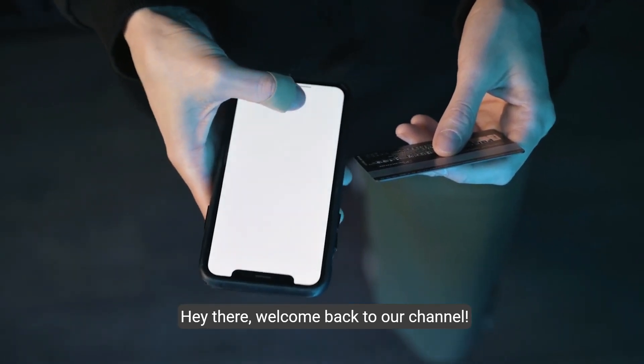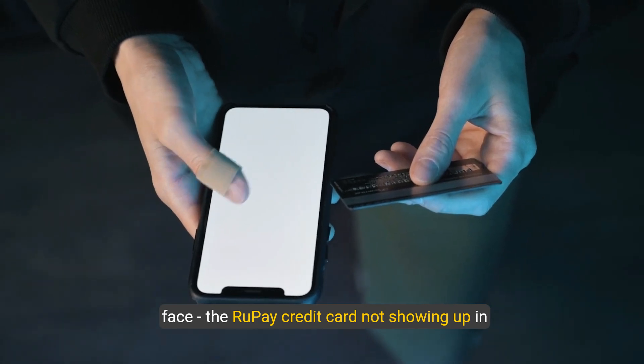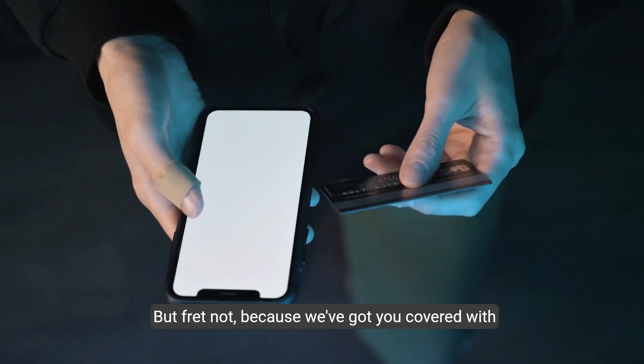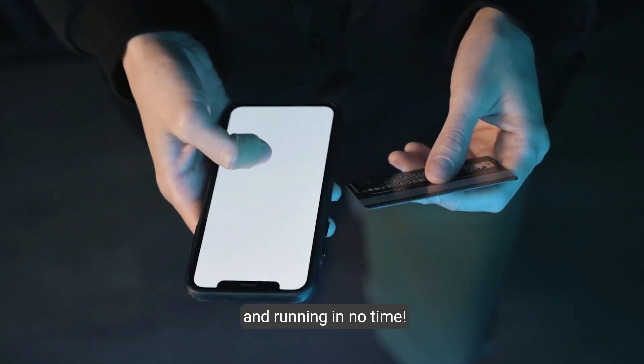Hey there, welcome back to our channel. Today we're diving into a common issue many users face: the RuPay credit card not showing up in Google Pay. But fret not, because we've got you covered with some simple solutions to get your RuPay card up and running in no time.